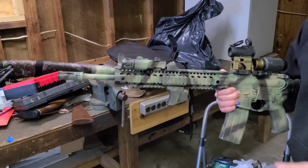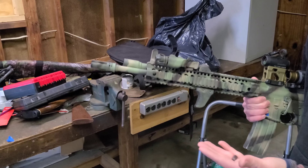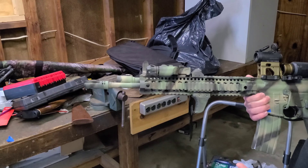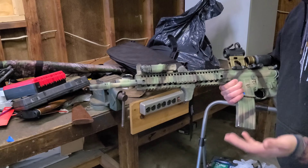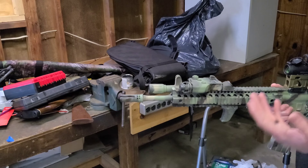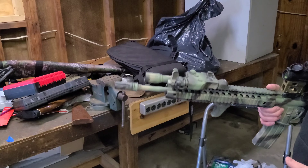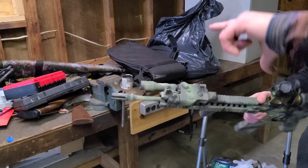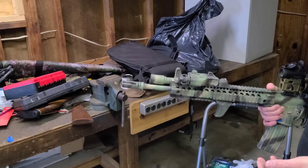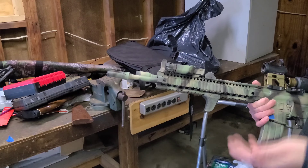The barrel is a Daniel Defense cold hammer forged 16-inch lightweight barrel. It's not a pencil barrel and not a standard profile — kind of right in between. I was worried about it at first when I started shooting this rifle a lot, but my concerns weren't founded. I've shot it all day doing mag dumps or actual drills, then immediately shot reduced chest-size targets at 350–360 yards and hit regularly. My concerns are completely mitigated and were unfounded.